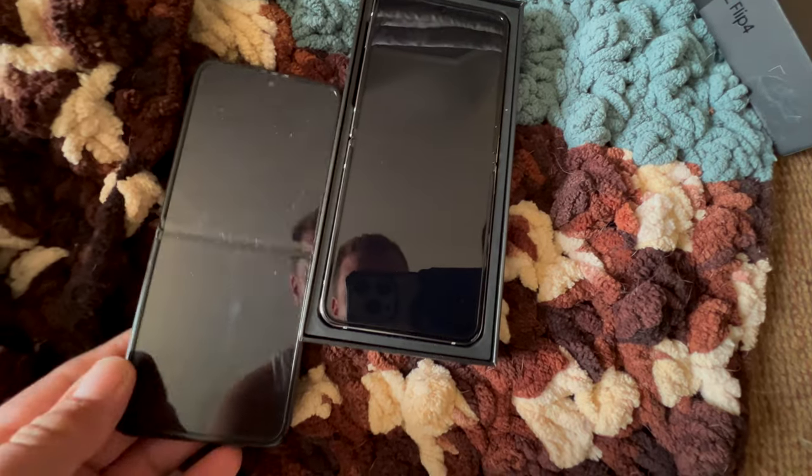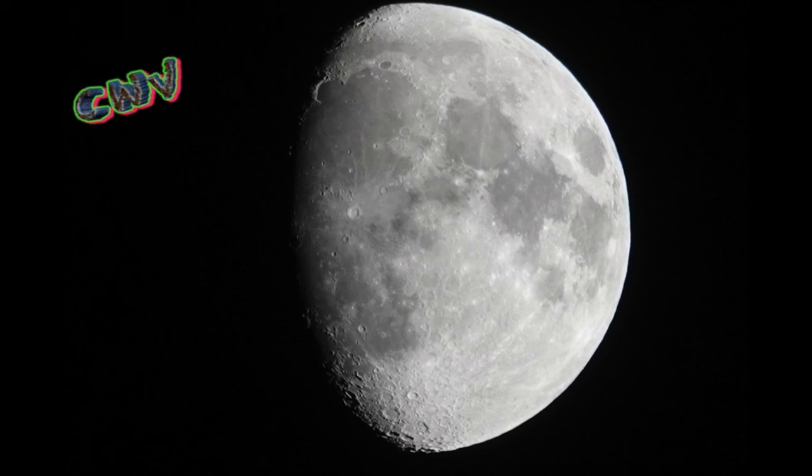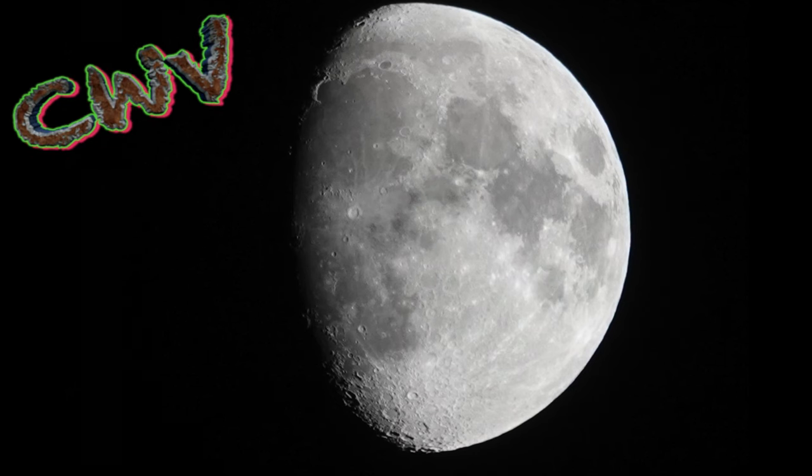That's fine, didn't really care about a size difference. There it is.